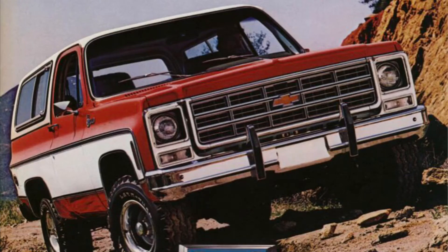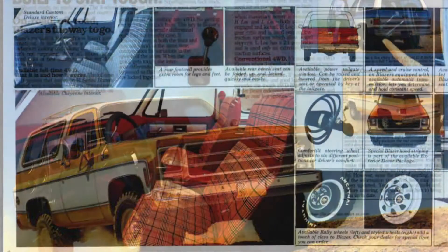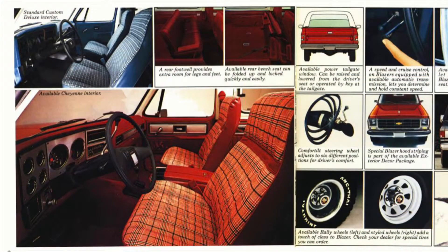Built to stay tough — superhighways, back roads, no roads at all. The four-wheel drive Blazer has earned a solid reputation for strength in some of the rugged country America has to offer. On-road, off-road, Blazer is the way to go.